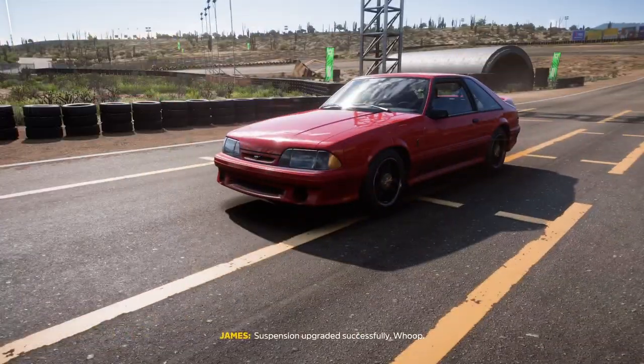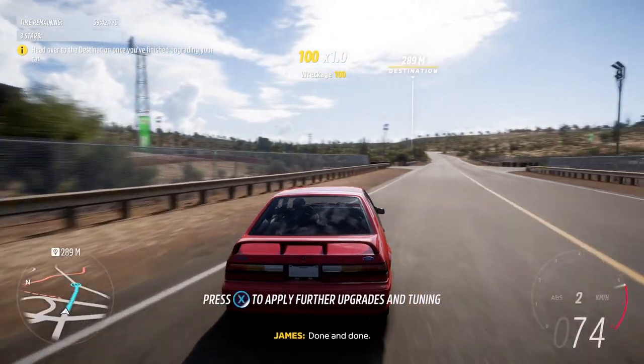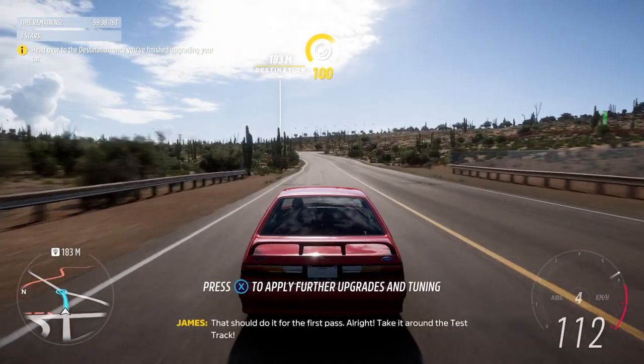Suspension upgraded successfully. Nice tires, my friend — done and done. That should do it for the first pass. Alright, take it around the test track.